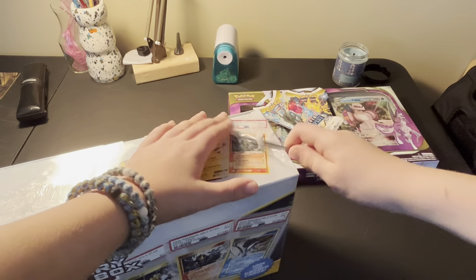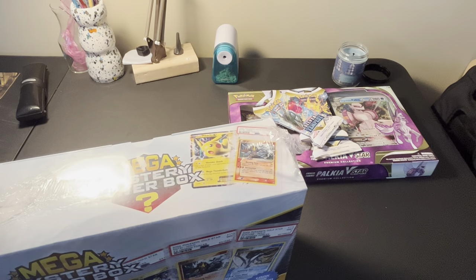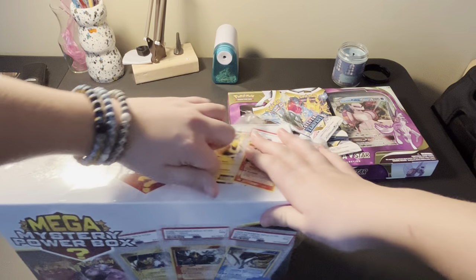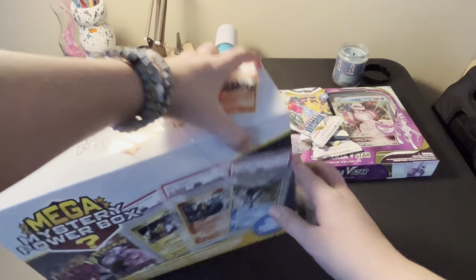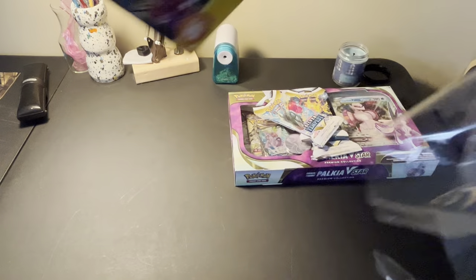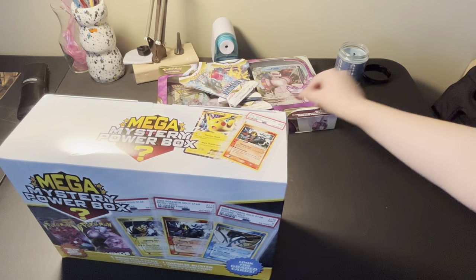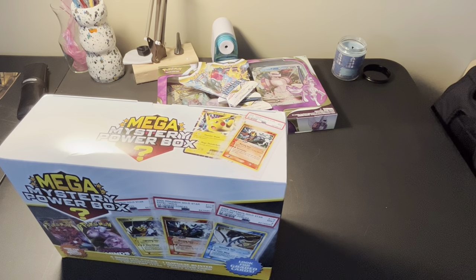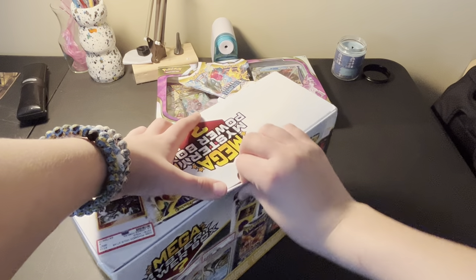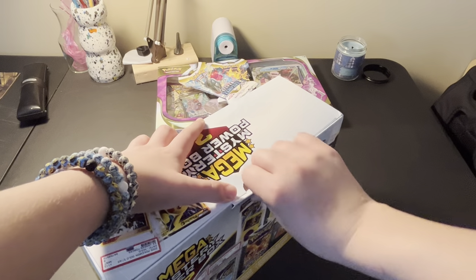We're going to use the screwdriver real quick to break open the plastic. There we go. My parents got this at Meijer, so if you guys want to go check out Meijer, see if they have any more of these. I'm not sure if they have any more in stock or not. Let's jump into this. Let's try not to rip this, because I'm going to save this box.